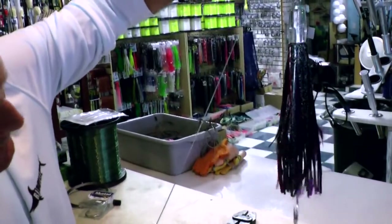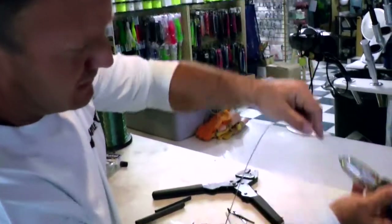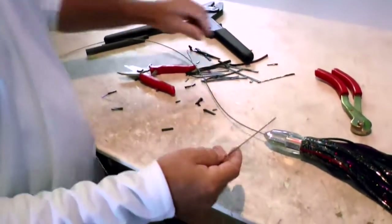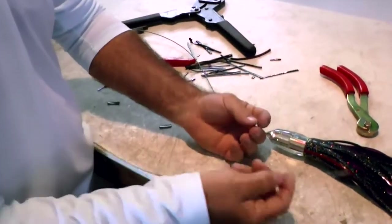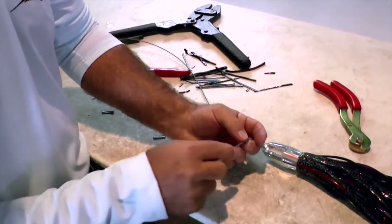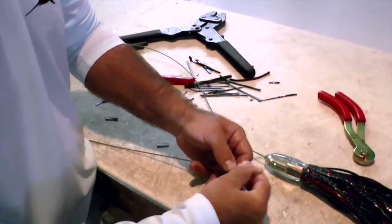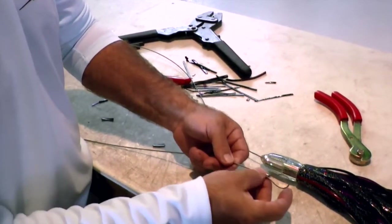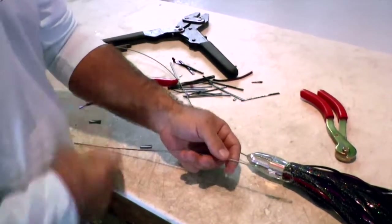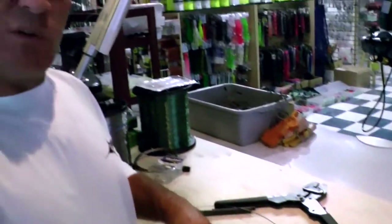That's the basic rig that I typically like to fish. Anything black for Wahoo fishing is usually a good base color. To finish off the rig at the top of the cable, using that same crimp we used down at the hook set, come through with your cable and make a loop, pull it down to about three quarters of an inch, and go ahead and crimp that with your crimper. And that's your basic Wahoo lure.